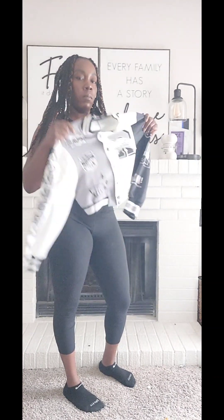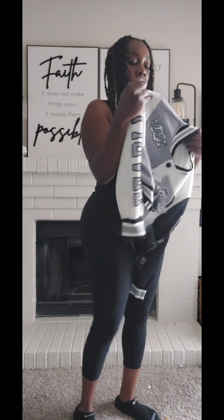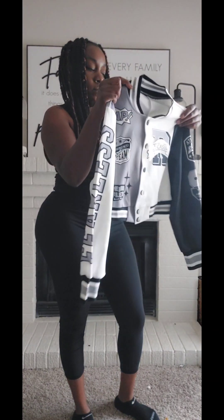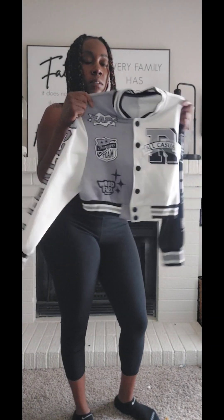I put this on because I feel like this will match perfectly, you know, to show off the outfit. The material is pretty cool — it was only like $18, so the material is good for the price. And then the back is good.